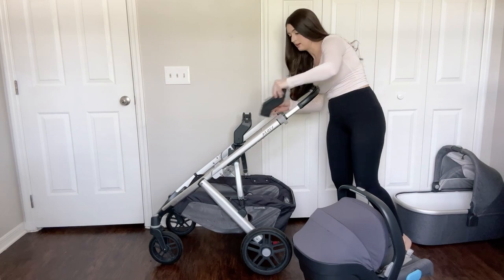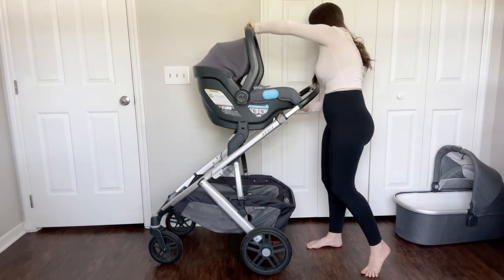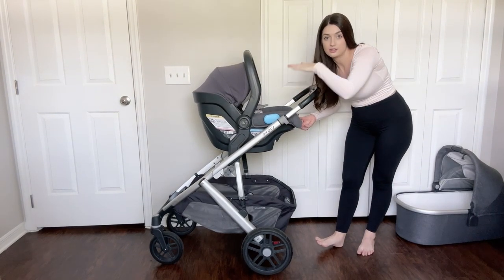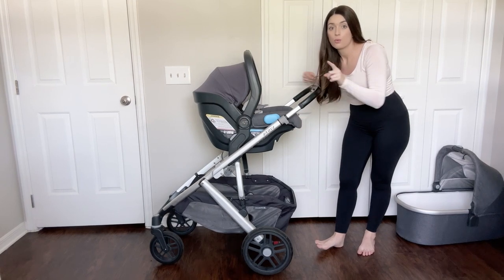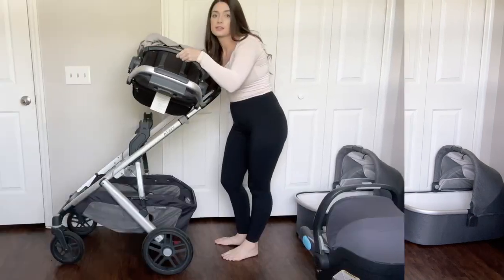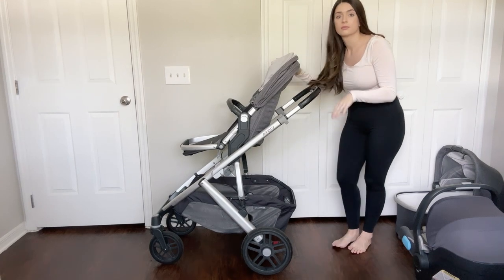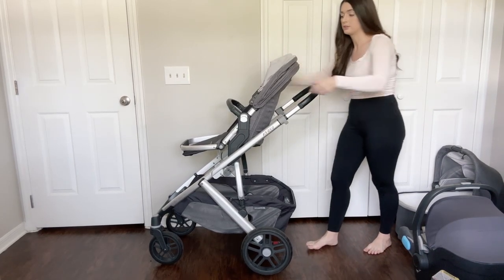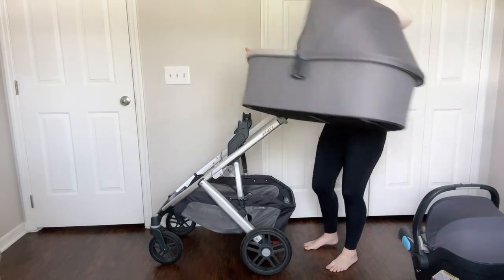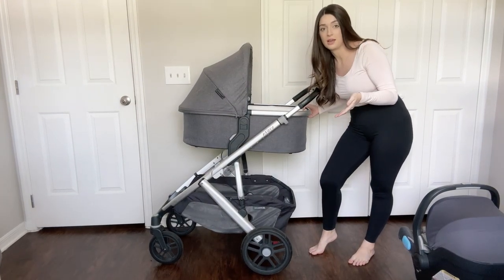It just snaps on just like that. Then you put your car seat right here — you can see how it's sitting higher with these adapters. You can also stick the Vista seat on the upper adapters, and the same goes for the bassinet — it works the same way with the upper adapters.